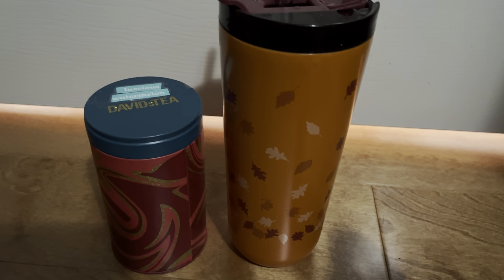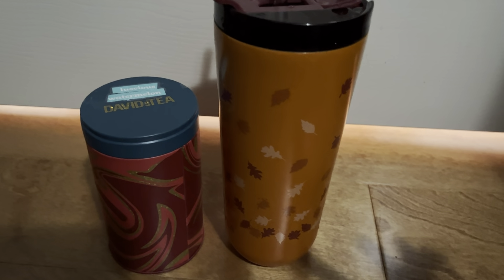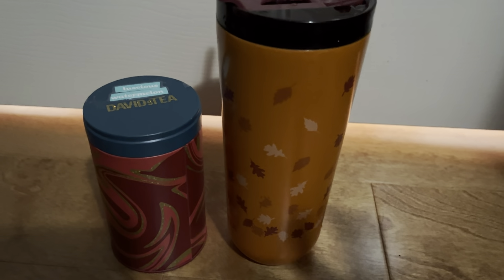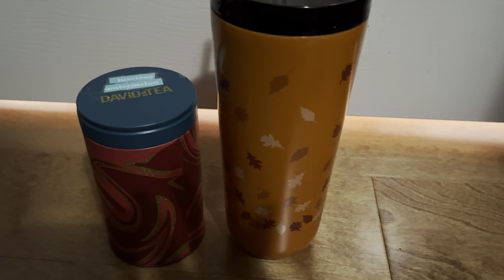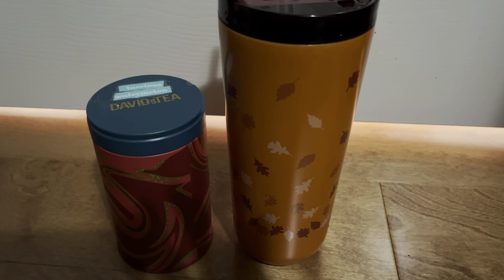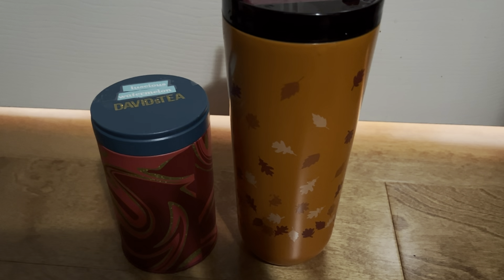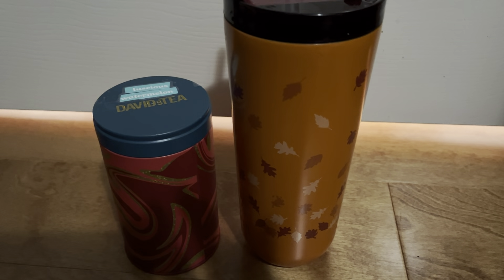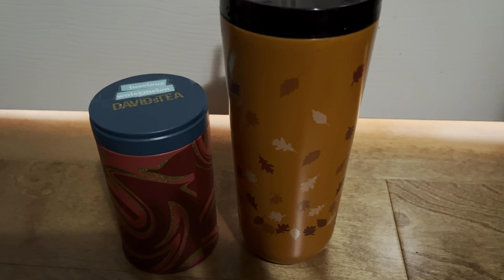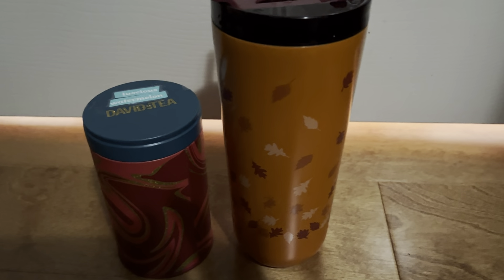It's not too pungent with the flavor, which I'm kind of bummed out about. But I guess that's why it's called Luscious Watermelon — because it's really authentic. I hope you guys enjoyed this quick little oldie review of Luscious Watermelon by David's Tea. Let me know what you guys think of this one in the comments. I do not know if they're going to re-release this one, but here's hoping they do for the people that love it. I hope you guys enjoyed this review and thank you guys so much for watching.